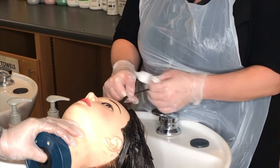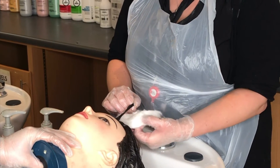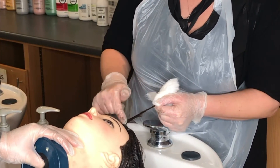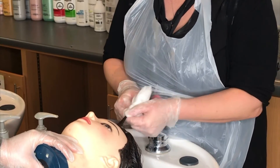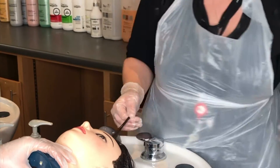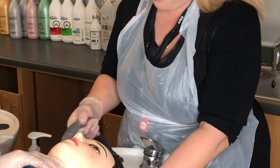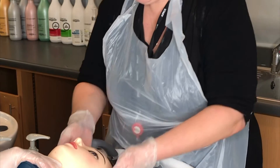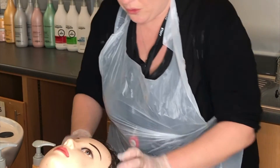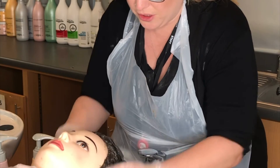Once the color has been allowed to develop following the manufacturer's instructions, do a strand test to make sure the color has developed properly — remove the color from roots to ends to check for even coverage. If you don't have even coverage, allow the color to develop a little longer and retest. Make sure the water temperature is suitable for your client, emulsify that color by massaging it off the scalp thoroughly, and you can use color to remove any tint staining around the front — tint removes tint.